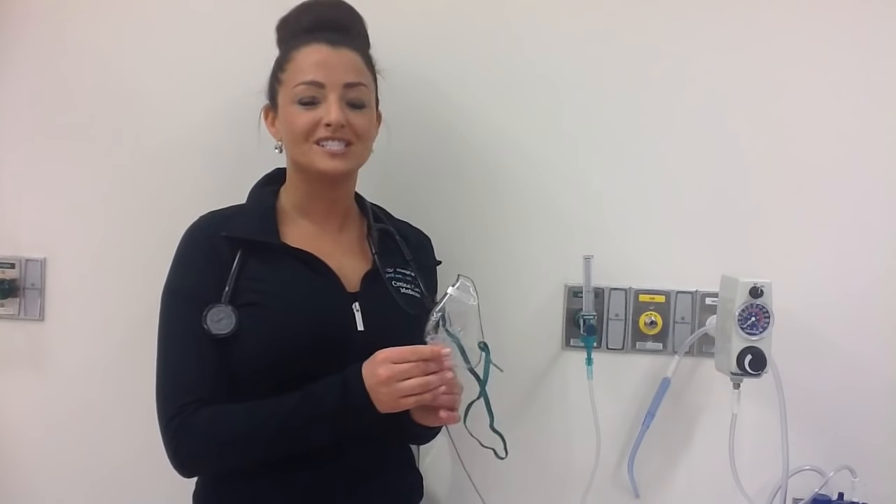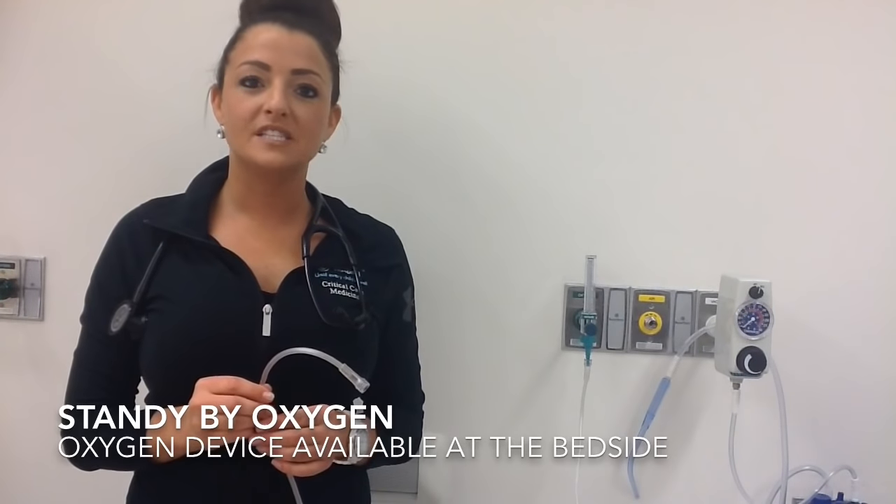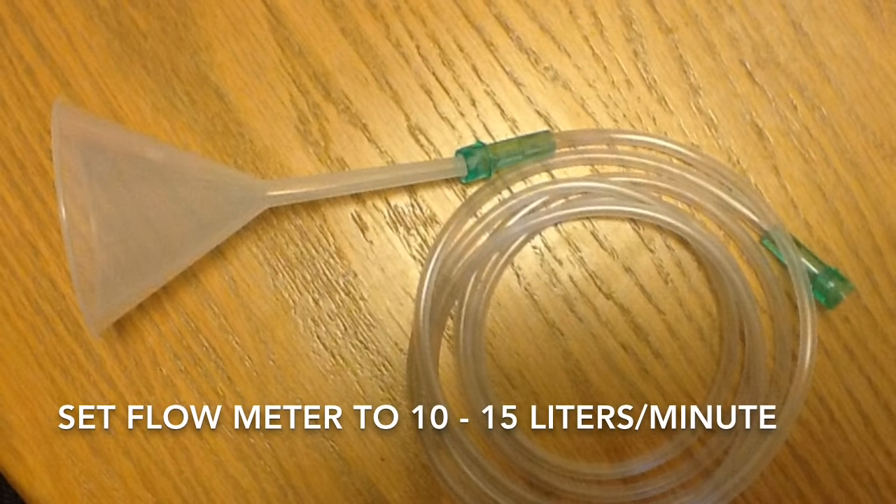The FiO2 delivered is between 40 to 50%. This is a short-term device because there's no humidification. It may be used for things like transport, post-anesthesia, or at the bedside as a standby oxygen delivery device. In some areas of this hospital, you may see a funnel used. The liter flow must be set at 10 to 15 liters, and the FiO2 is variable.